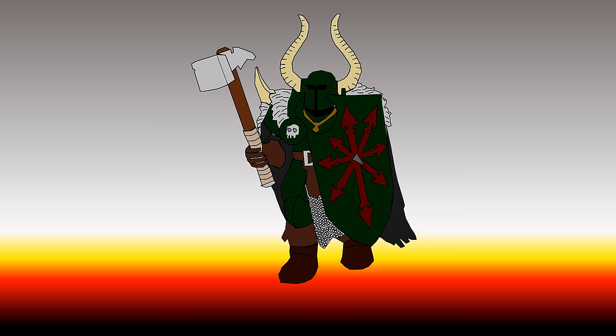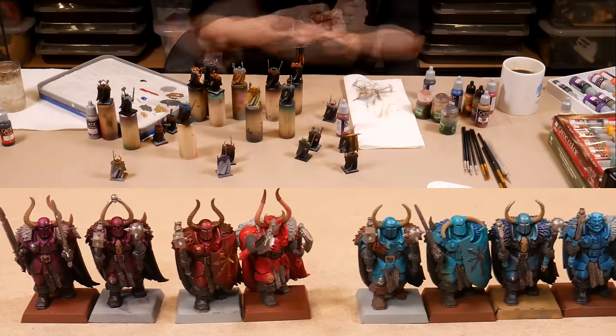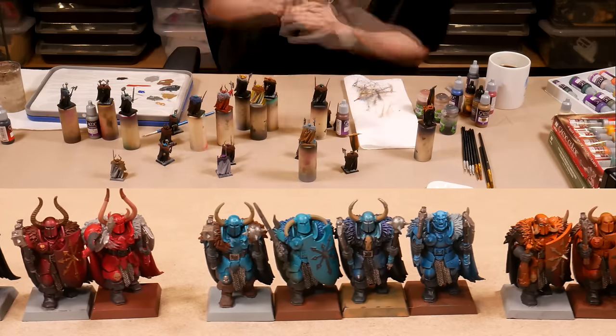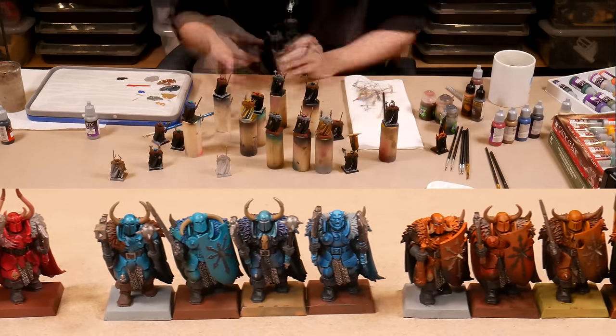In a previous video, I talked about how to choose a color scheme with the help of your computer. That's not what we're doing today though. Today is all about breaking inhibitions, getting in there, putting paint on models, and finding a scheme that really connects with you — something that makes you love the models and gets you fired up to paint a whole army of them.